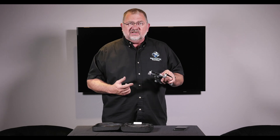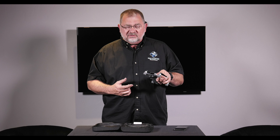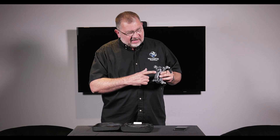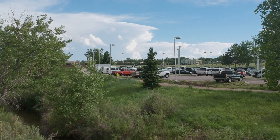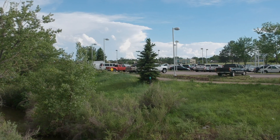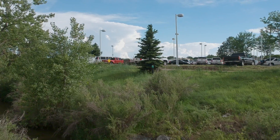The section on the front is the front-facing obstacle avoidance. On the bottom, it has the vision positioning sensor. And these pads that are on the battery are going to work with an upcoming travel case that you'll just drop in and be able to charge the battery on the go.